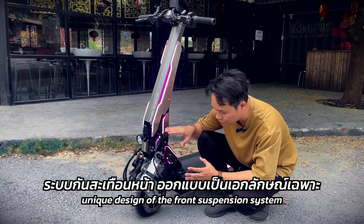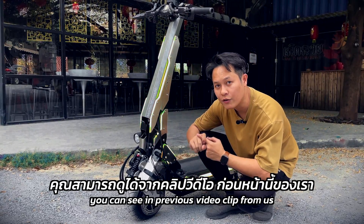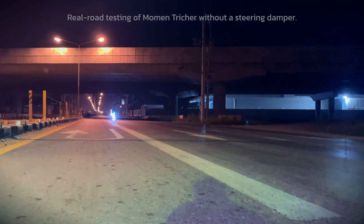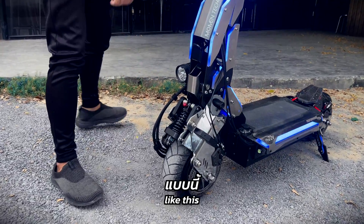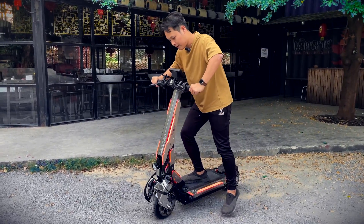The unique design of the front suspension system makes for a very stable ride. You can see in the previous clip video from us. At the front, you can adjust the rebound like this. So I'll show you the front suspension system working like this.